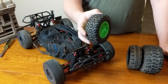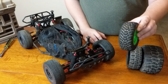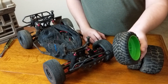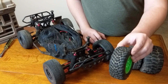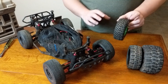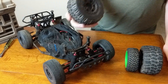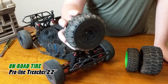As you get into determining what you like to drive on best, you're going to want to get a specialized tire. The Traxxas stock tire is a good all-around average tire — better on the pavement than other areas. But if we talk about on-road driving, you'll see here I have a pair of the ProLine Trenchers.